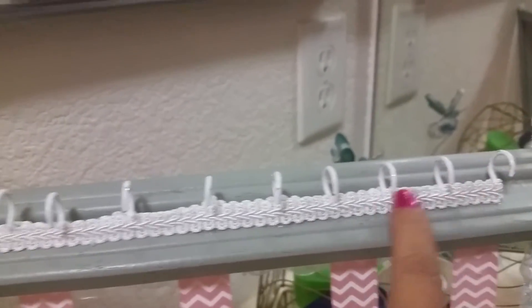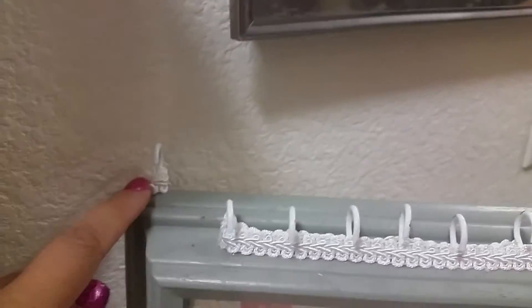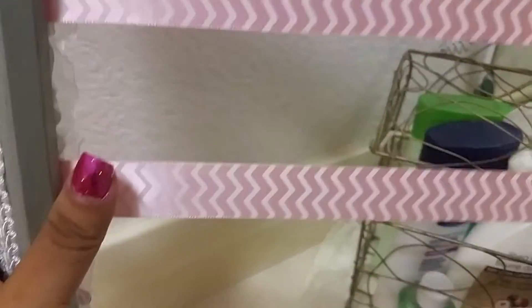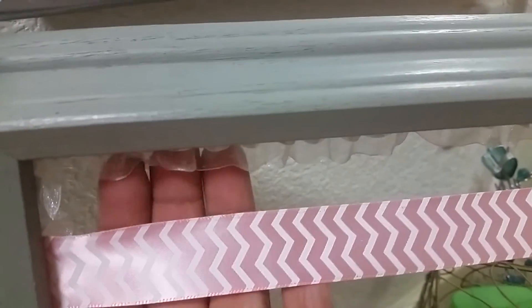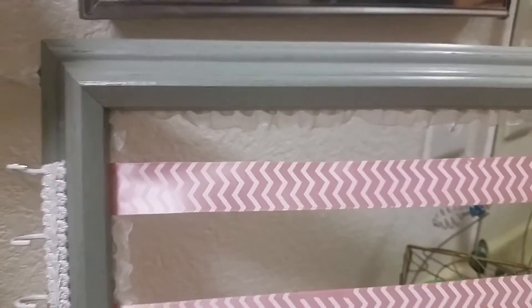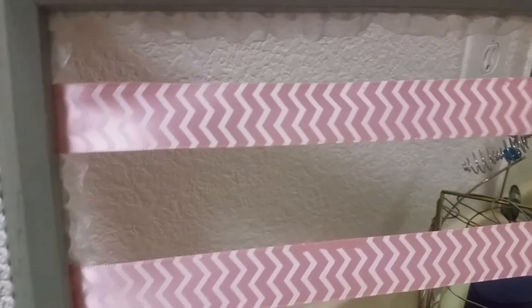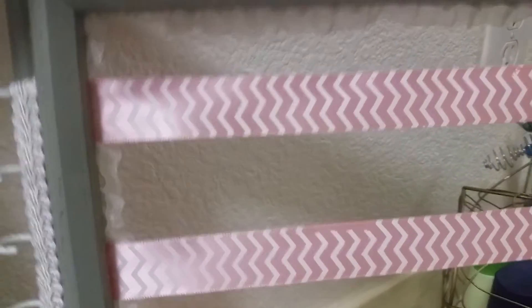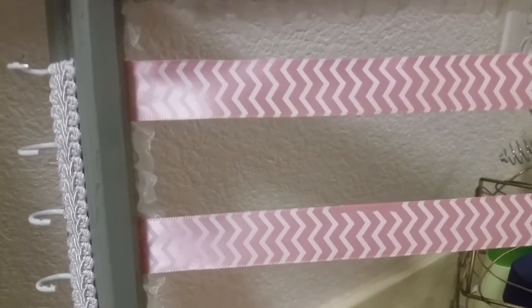I put the trim along the front and then again along the back side, and there's one back hook on each side. I just wrapped a little bit around that one too, and on the sides as well. You can see there's this really pretty trim that's all the way around. My niece's mom isn't really into overly girly stuff, so I had to kind of control myself — I just wanted a little touch of something.